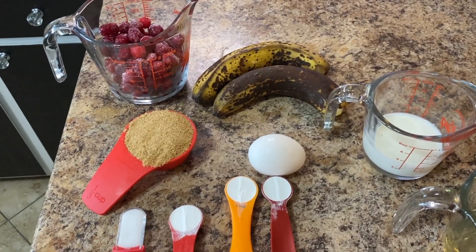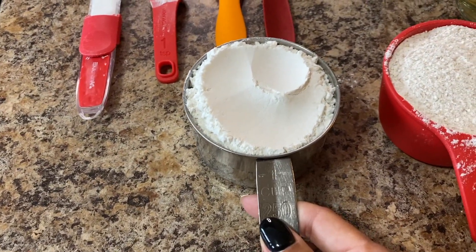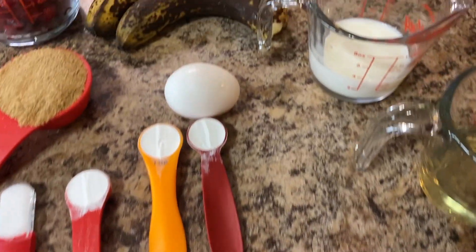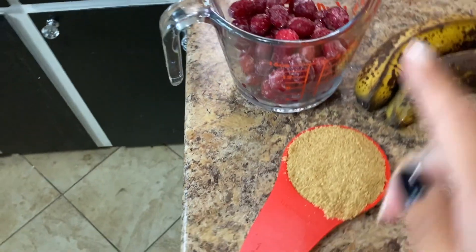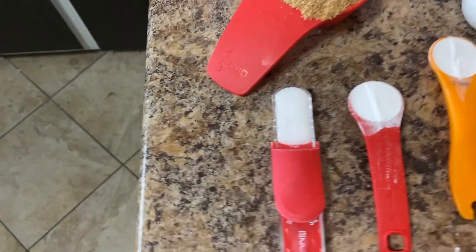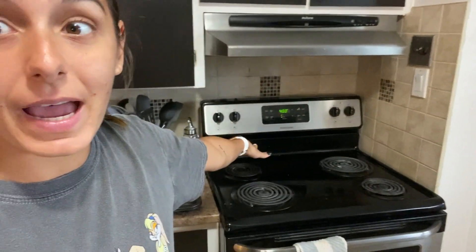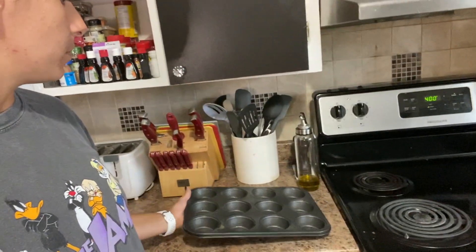This first recipe is banana cranberry muffins. I'm going to use one cup of all-purpose flour, one cup of whole wheat flour, a quarter cup of canola oil, a third cup of milk, two ripe bananas, roughly one cup of frozen cranberries, a third cup of brown sugar, one egg, three teaspoons of baking powder, and one teaspoon of salt. I preheated the oven at 400 and put a bit of oil on my 12-muffin tin pan.